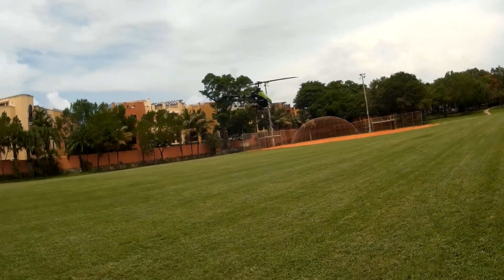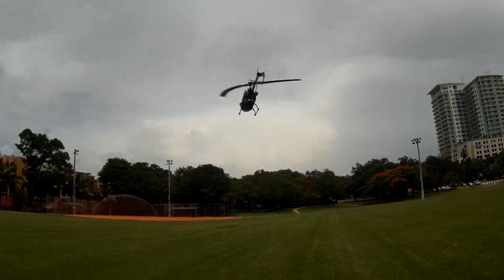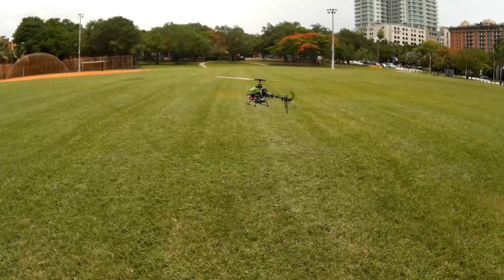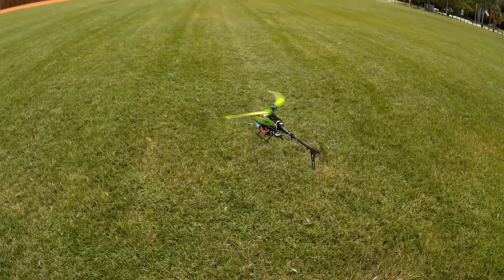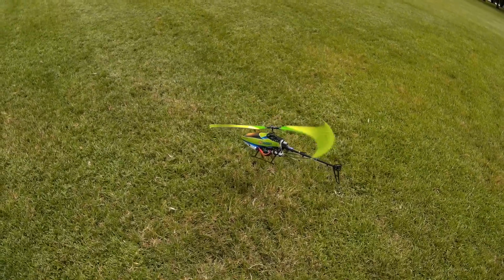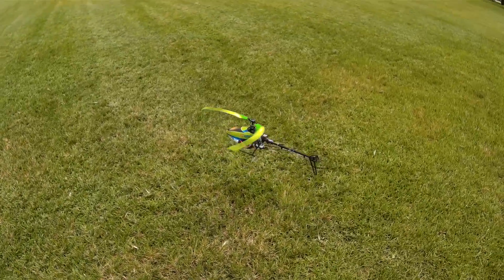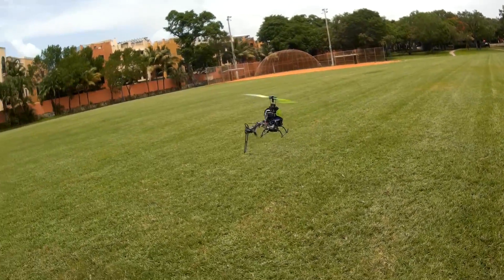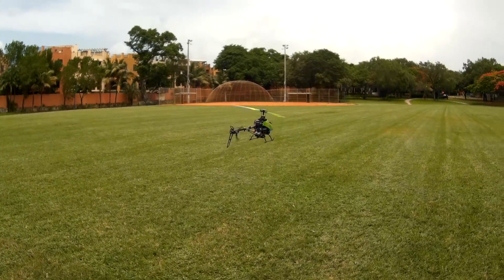Yeah, look at that wind. I've started to adjust the throttle. Look at that — it's really trying to compensate for that wind, and when I released it, it shot up. I mean, it shot up. So I definitely got to adjust some of that throttle. I don't think I'll do mode 3 — it's way too breezy with 0% gyro and stabilizer.